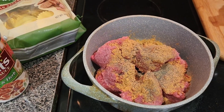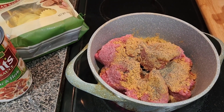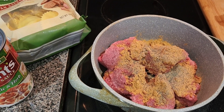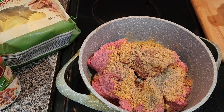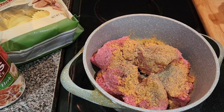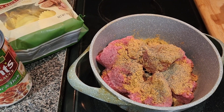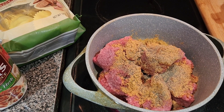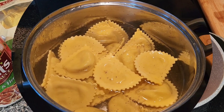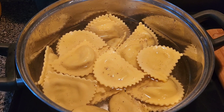I was just strolling on YouTube and I seen this — it seemed pretty easy and it was looking so good. So I'm just going to do it my way, go by the basics and then add the flavors and stuff that I think me and my family like. These ravioli are kind of big, so I'm just gonna boil these for a little bit.